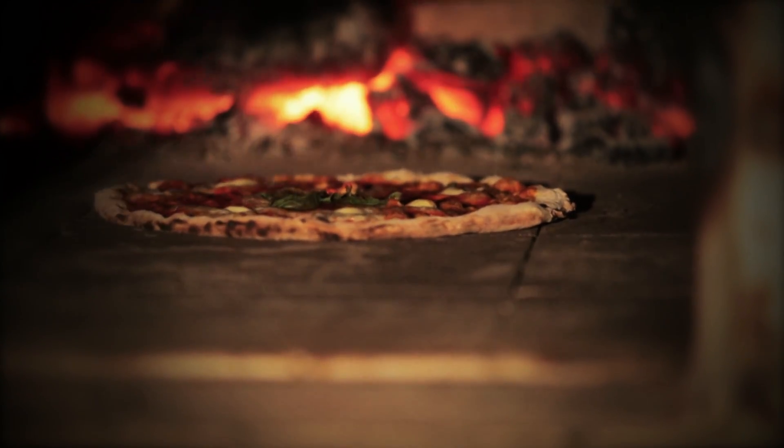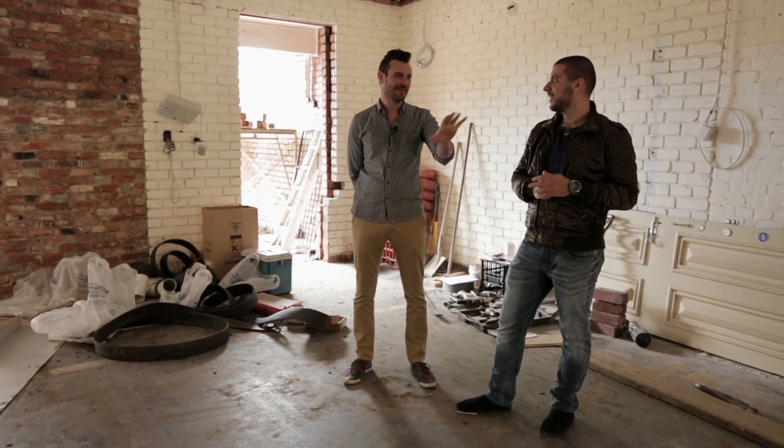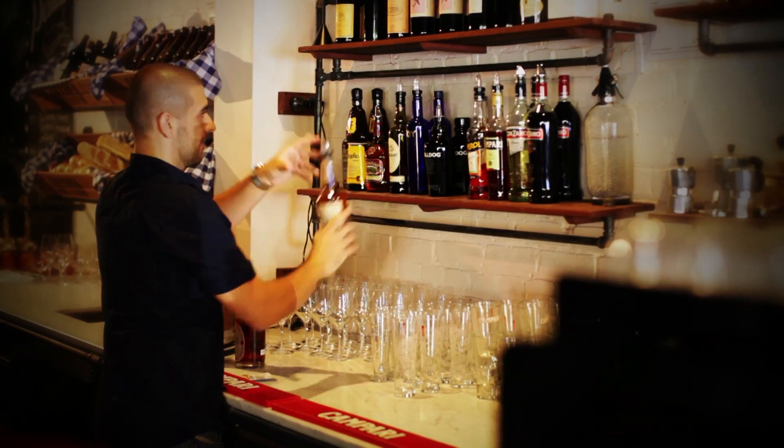I'll be taking more of the pizza sauce role. Adrian's more of our pizza chef, and he'll be doing more of the front of house. I'll be more front of house — customer service.